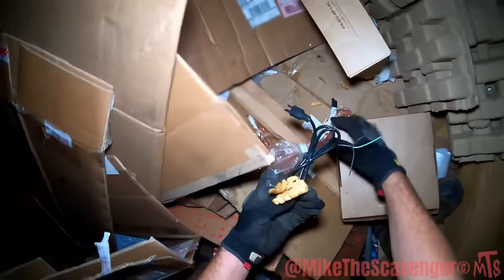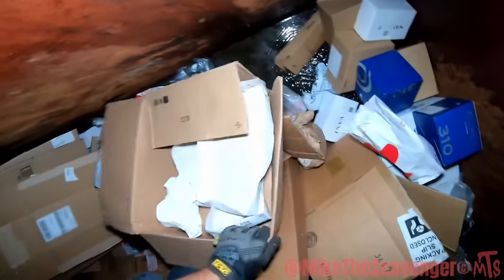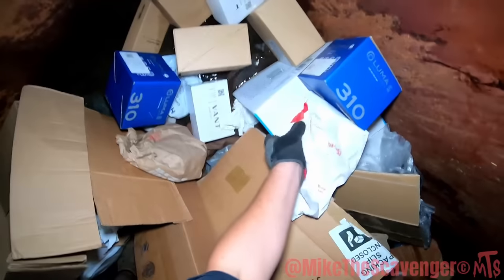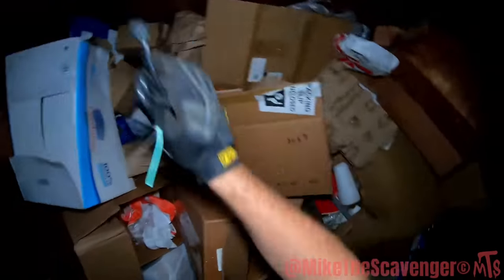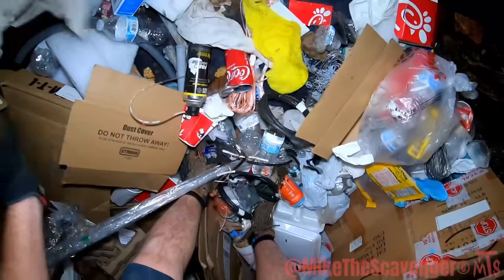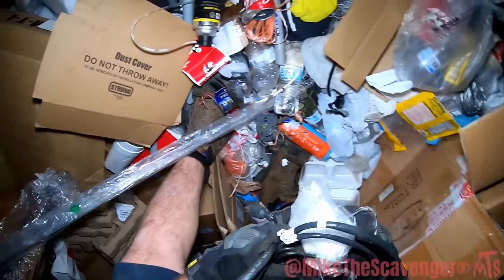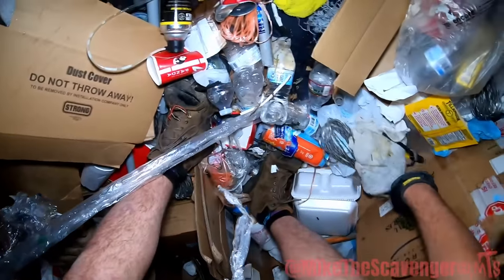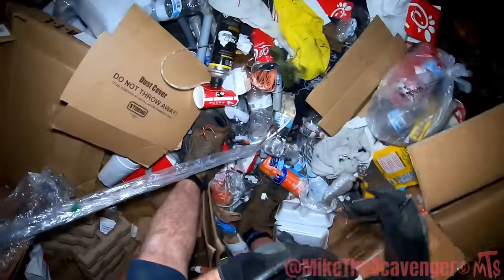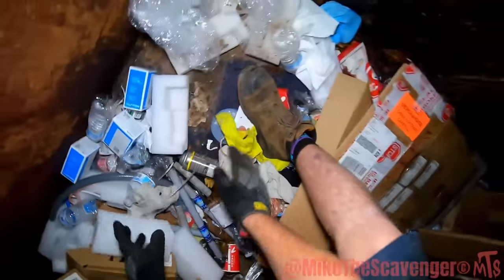Oh, there goes a cord next to the Chick-fil-A waffle fries, which I might add are absolutely delicious. Love me a little Chick-fil-A and some Chick-fil-A sauce. Here goes some wires — okay, now we're getting somewhere, a little further on down the road. Lots of string — I like string but I can't do much with it. Actually, you can do a lot with string.